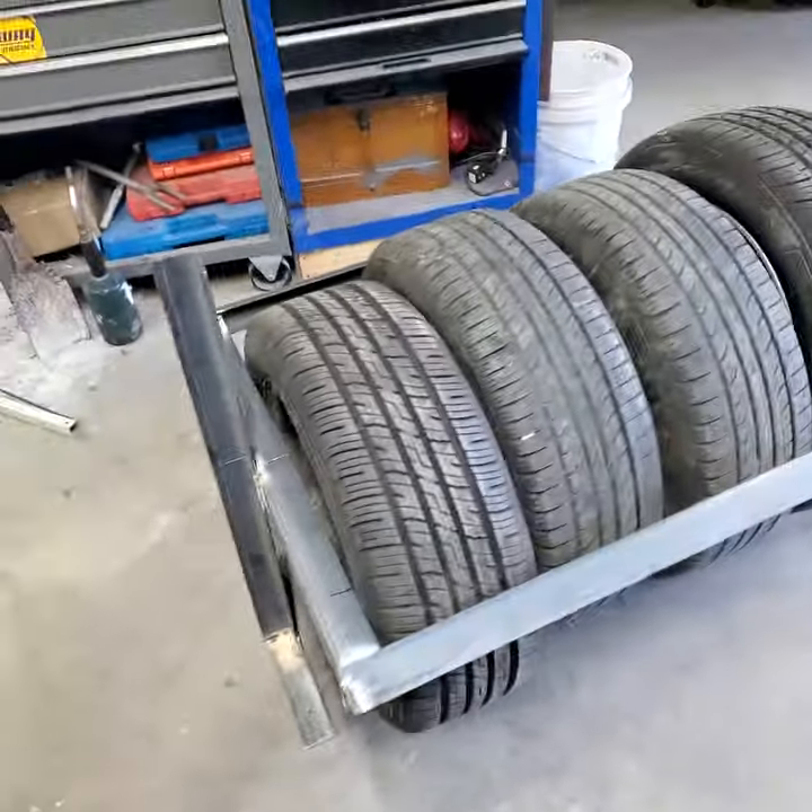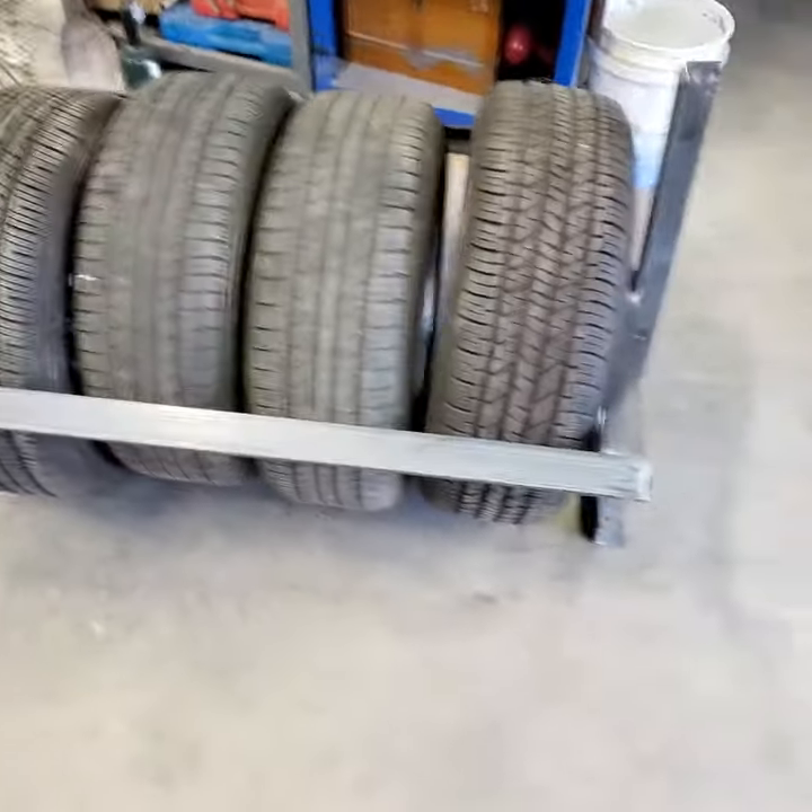There you go — tire rack that's going to mount up on the side of the trailer.